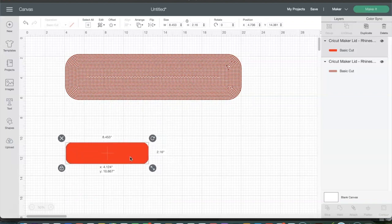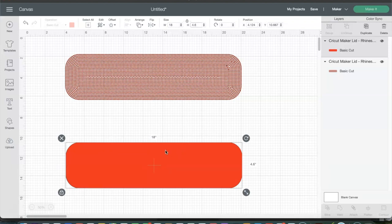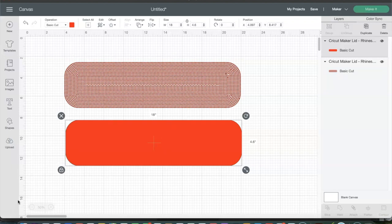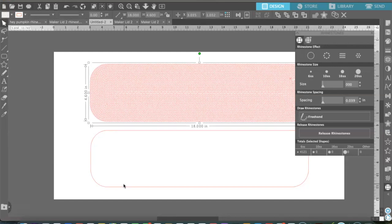Next we are going to do the same thing for our HTV portion of the image — I'll select 18 inches and it automatically changed it to the 4.6 size. Now I hopped back over to Silhouette Studio because there was one key point I forgot to mention. Since we selected 6SS rhinestones, Silhouette Studio shows you how many rhinestones you will need — for this project we will need 4,121 6SS rhinestones.